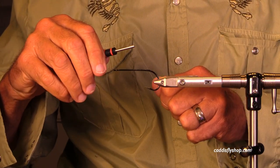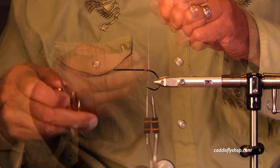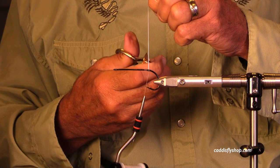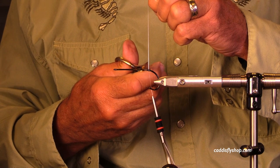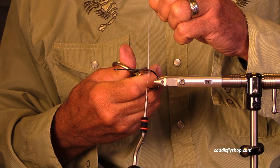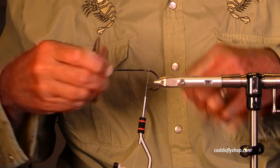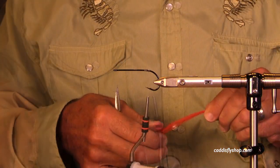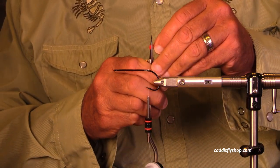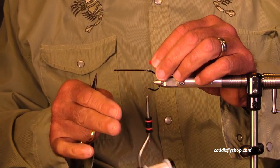Let's get started with the Arex Predator Stinger hook. I'm often using 4/0 or 6/0 — I think this is a 6/0. It's a nice big hook, very strong but not overpowering. I'm using 150-denier Vivus GSP thread; I've really been in a groove with it. It's a very nice size to use for a lot of flies.